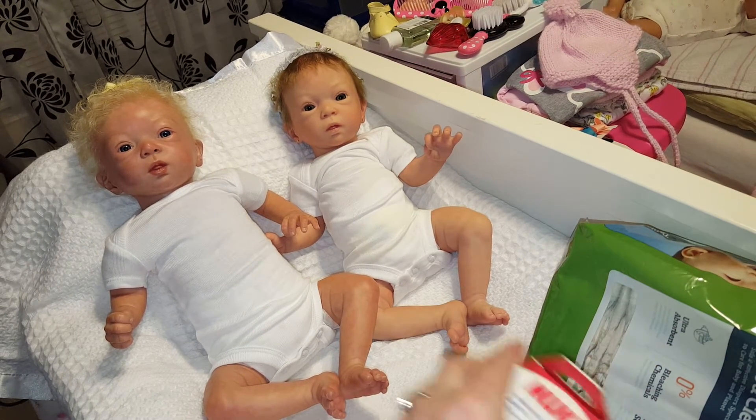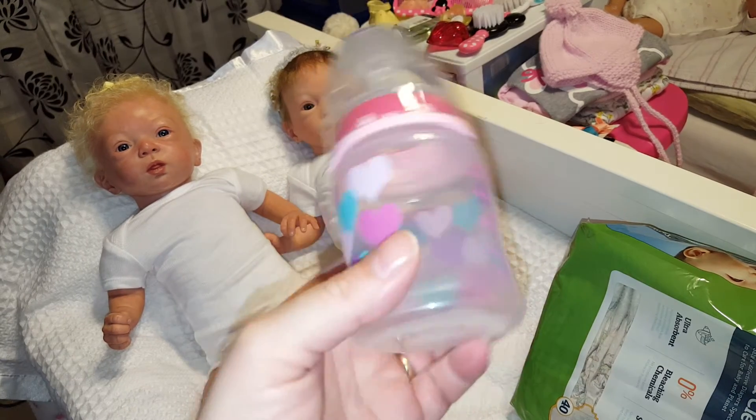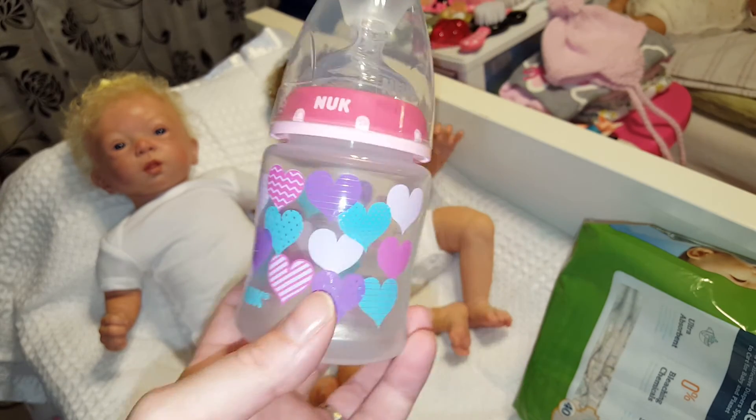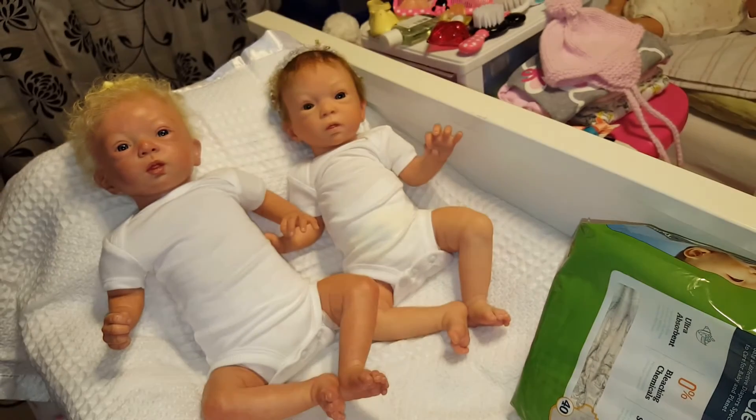I have a couple of these — one full size and a small size that is the stars and the girl, and then I have the boy. I can't remember if it's Elvis — I'm not sure what the design is, but I do have one boy of these. These are one of my favorites, so I did pick those up.